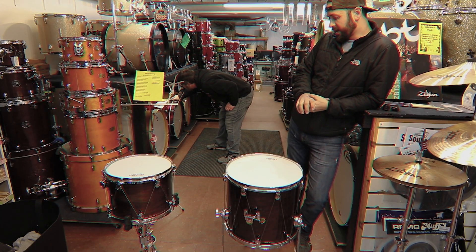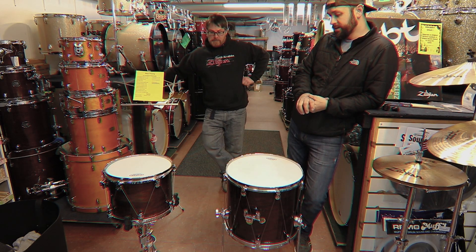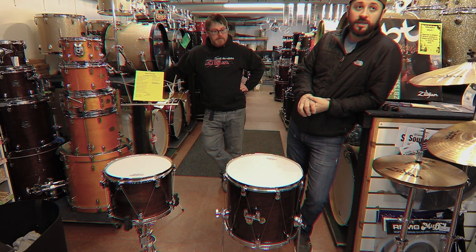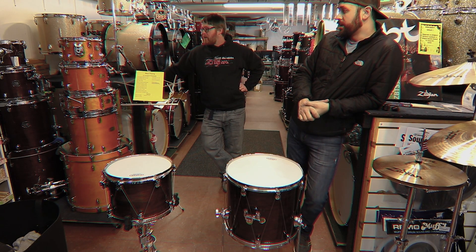Probably the biggest benefit to that design is there's very low mass on the shell, so it allows the drum to really breathe. That's a big deal — that's why a lot of people like tube lugs, because it's a lot less mass on the shell instead of having heavy weight. It just puts a lot of extra weight on the drums.